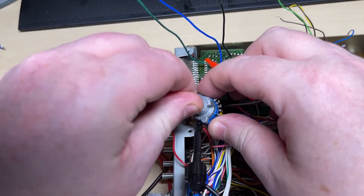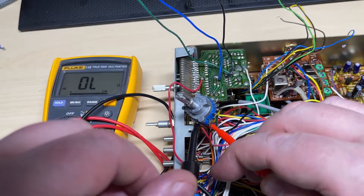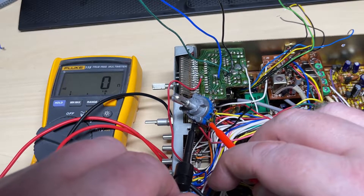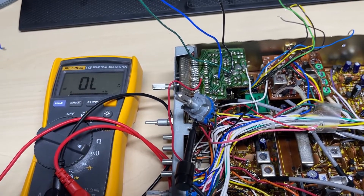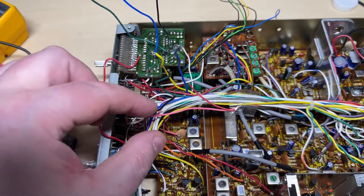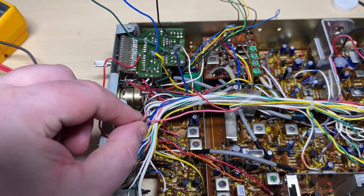On our modification we need to join three of the wafers together — or three of the switch contacts together — for the 40, and then to recreate our high band we need to connect the blue wire.